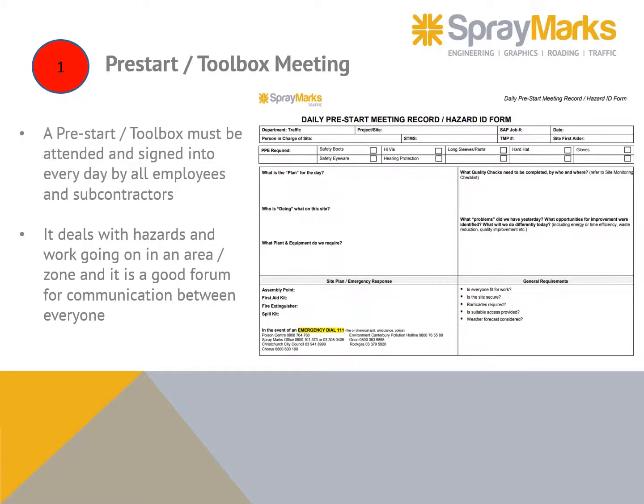A pre-start toolbox meeting must be attended and signed into every day by all employees and subcontractors. It deals with hazards and work going on in an area or zone, and is a good forum for communication between everyone.